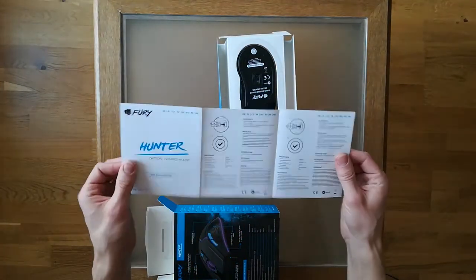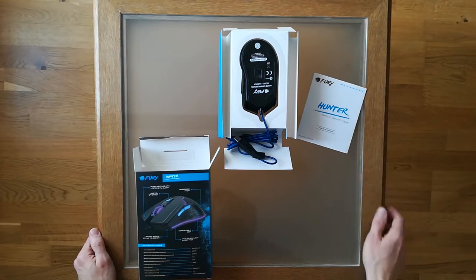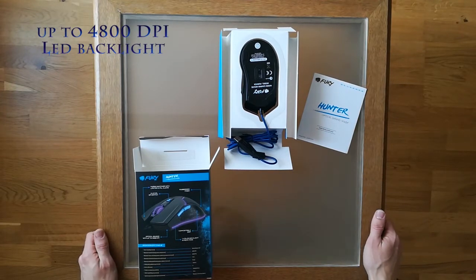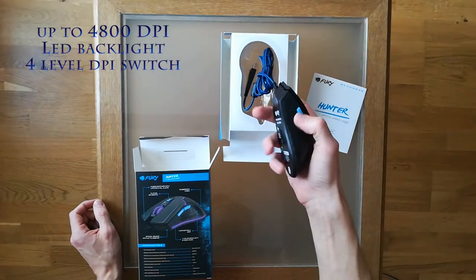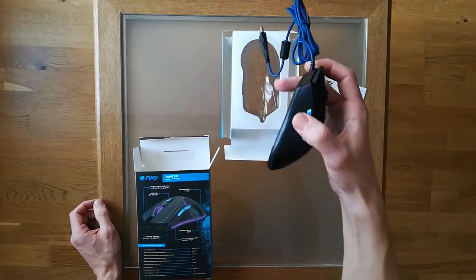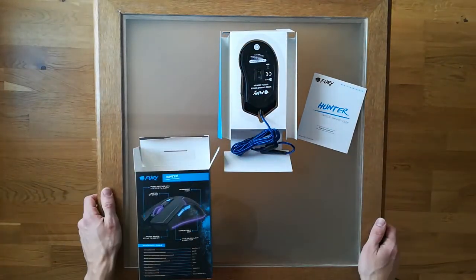Looking at the instruction, it's standard with a guarantee and some description. The mouse has 4800 DPI resolution, three functional buttons, a blue button which changes the resolution, and two programmable buttons on the side. It's a plug-and-play device with software installed.